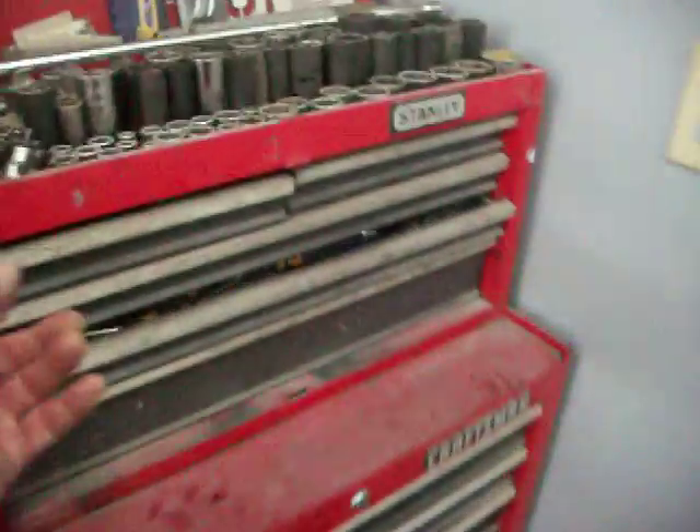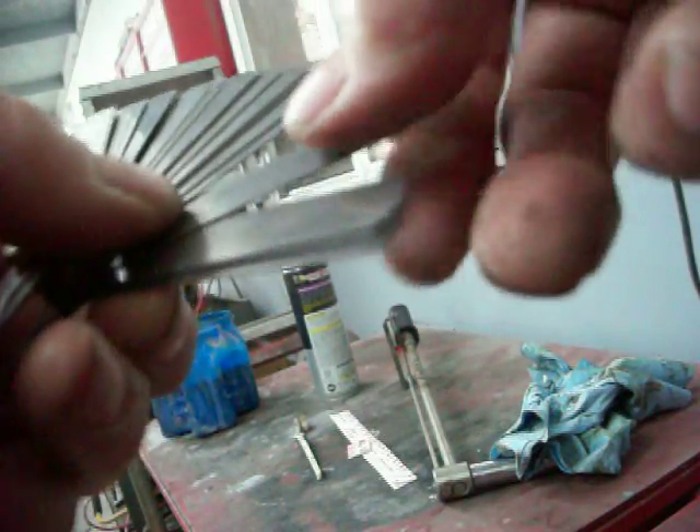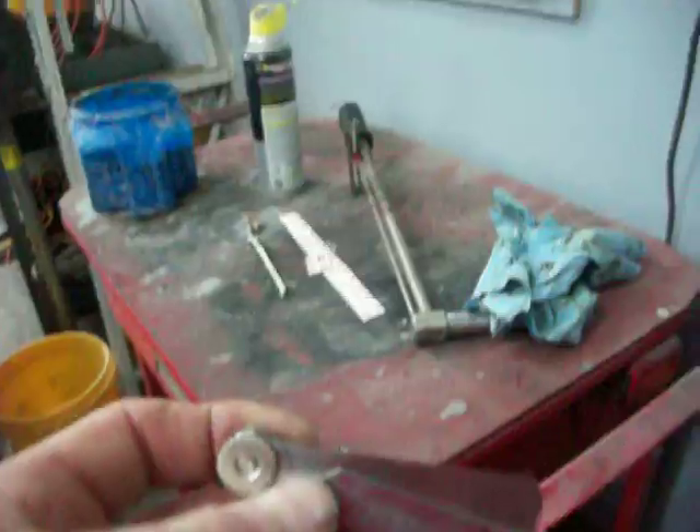You can also use feeler gauges — if you don't know what those are, let me show you. They don't use them as much since they took points out of motors. Feeler gauges are just a set of different metal pieces that have been ground to precise thicknesses — like two-thousandths of an inch on the thin end, going all the way up to twenty-five thousandths. You can combine them. They're in a little handy folding thing like a knife. That's something you may want to invest in because you can use them to measure different things on the motor.